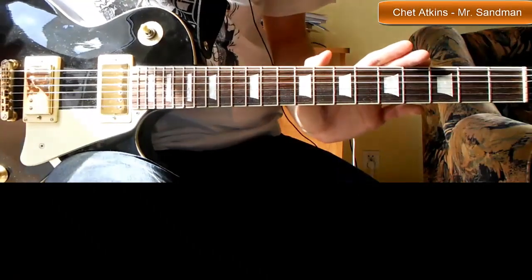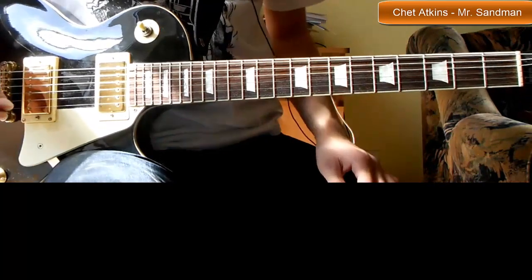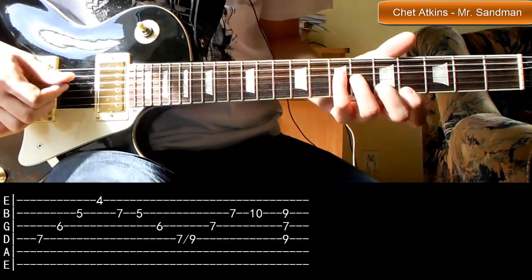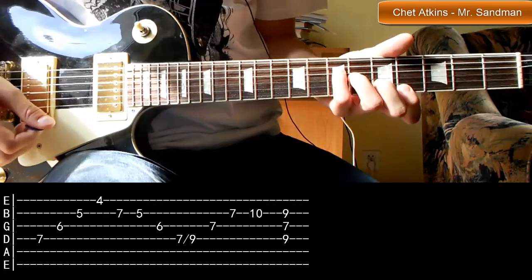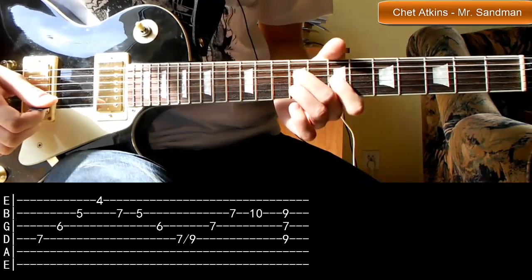Kolejnym riffem jest riff pod tytułem Mr. Sandman, z utworu pod tytułem Mr. Sandman. I tutaj będziemy mieli dwa główne chwyty. Pierwszy będzie taki. A drugi będzie taki.